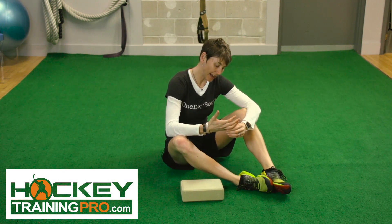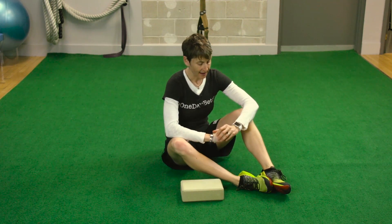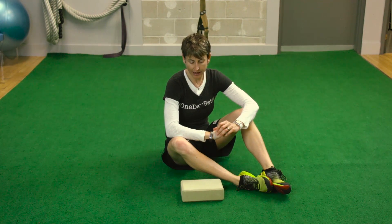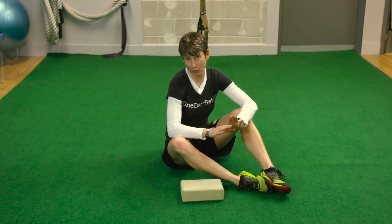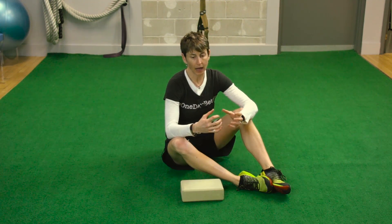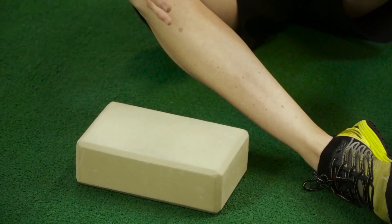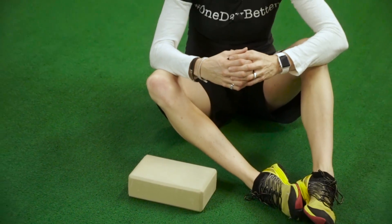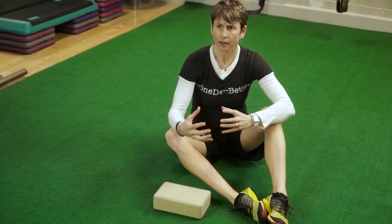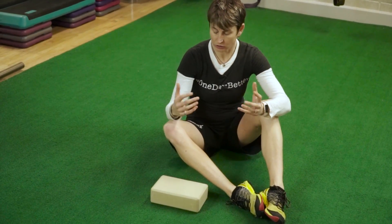It's Maria from HockeyTrainingPro.com. I'm an exercise physiologist who specializes in off-ice goalie training. I have an exercise that I've borrowed from Dr. Andrea Ospina, who's the guy behind functional range conditioning. He's passionate about mobility training, and I've taken his course and learned a lot from him in terms of how to develop mobility, which is so important for you guys.